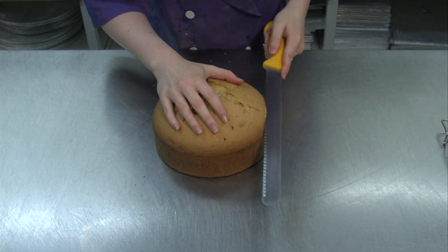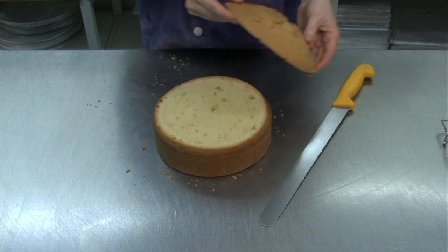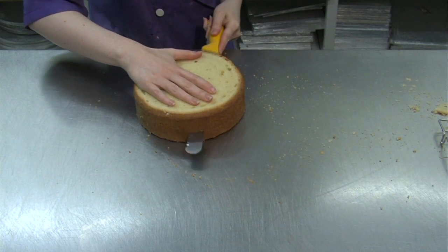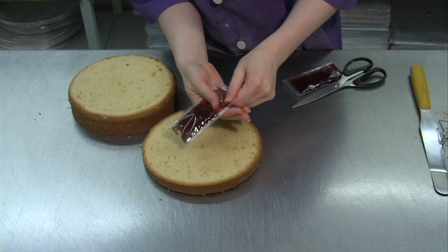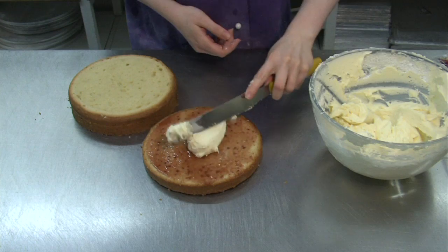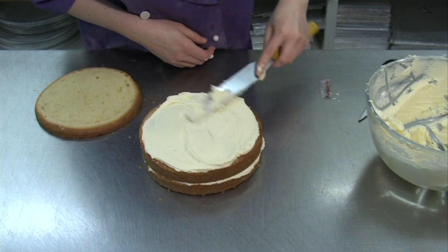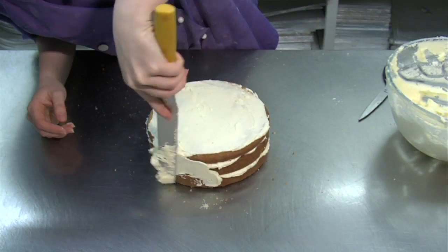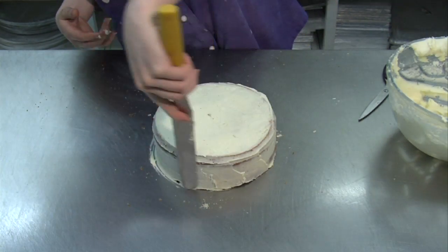With a sharp serrated knife, trim the top off each cake to make a flat surface. Divide the cake horizontally into three even layers. Spread the bottom layer with a little jam and then with about a quarter of the butter icing. Do the same for the next layer and pile it on top. Put the top layer in position, then cover the whole cake thinly with butter icing. Repeat all this layering for all three tiers of the cake.